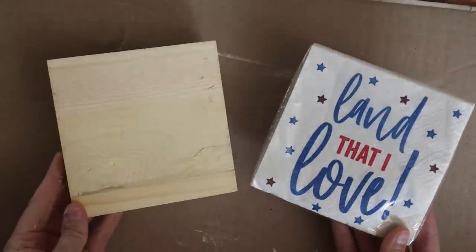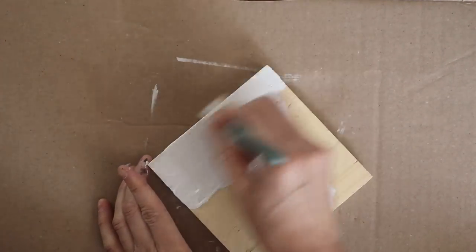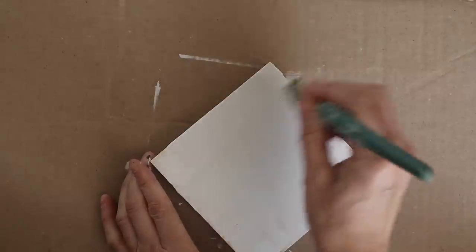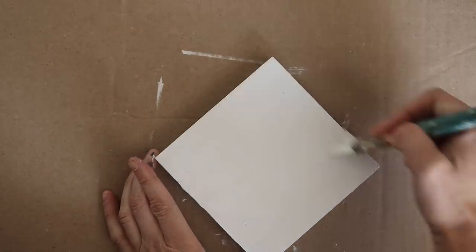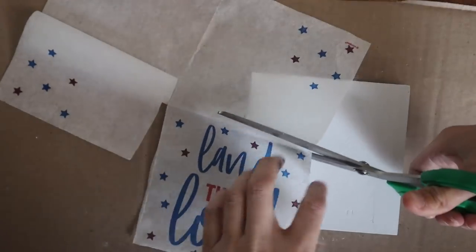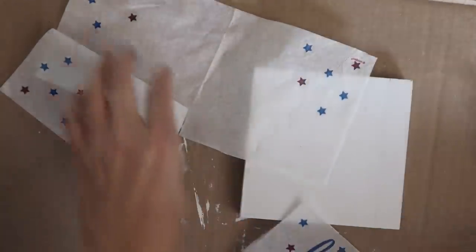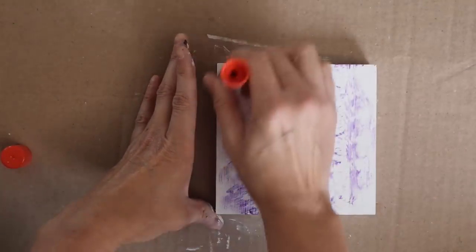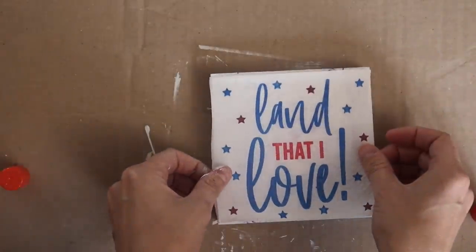Using a square wood piece from Dollar Tree and 'Land That I Love' napkins — those were also from Dollar General for 10 cents last year. I love picking up napkins after the holidays and then just saving them back. You save so much money if you do. Painting that wood piece white, and now I'm just cutting out 'land that I love' and just gluing it to the wood piece, and that is it. But this one I think is my favorite out of all of them — it was so simple and beautiful, but it just looks so pretty.